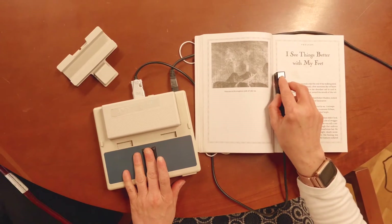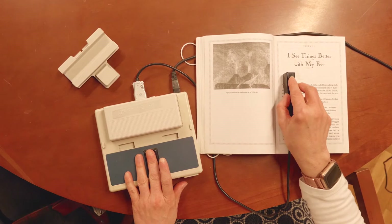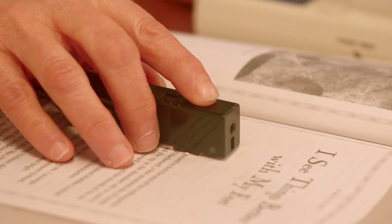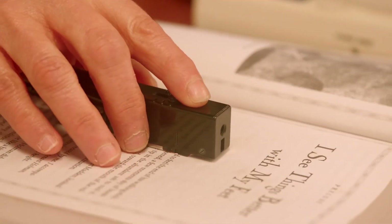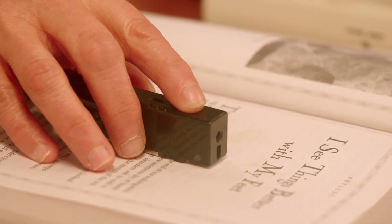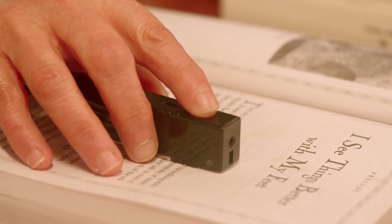I've got my hand on the camera and I'm going to turn it on and actually read print. The book I'm reading from is called 'A Sense of the World.' I'm going to go up and track — you have to track. Okay: 'The blind man paused to feel the end of his walking stick.'